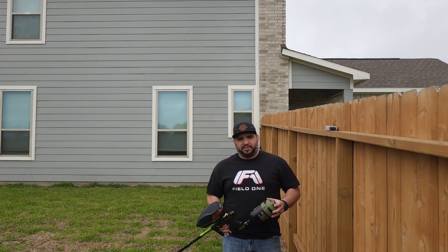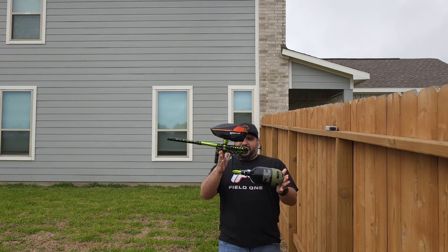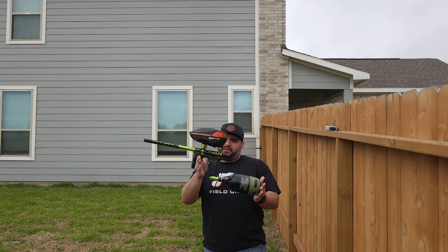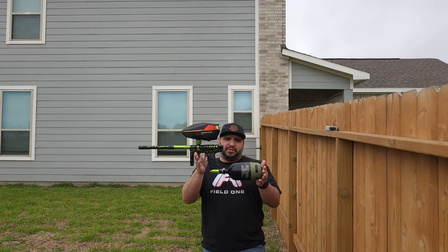Hey guys, Jacob here, Flawless Hairworks, coming to you with another video. I have that dust black with green gloss splash on the ripper that I showed a picture of yesterday.